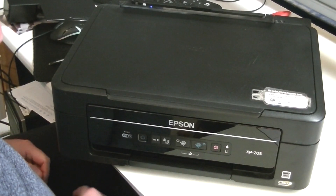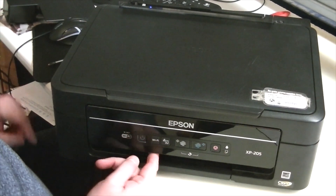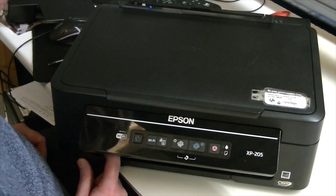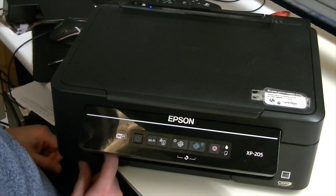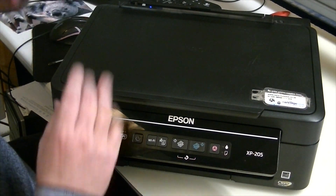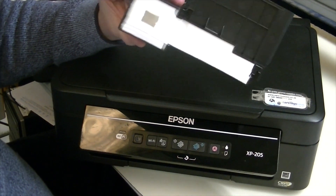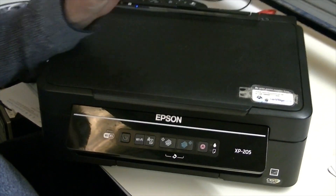Hi everyone, I'm Eddie and this is E&S Computers. Today we've got this XP205 and the waste box is full, so we're going to change the waste box.